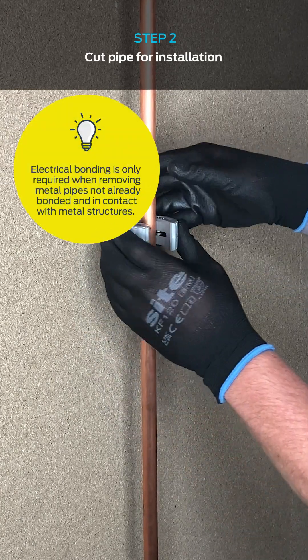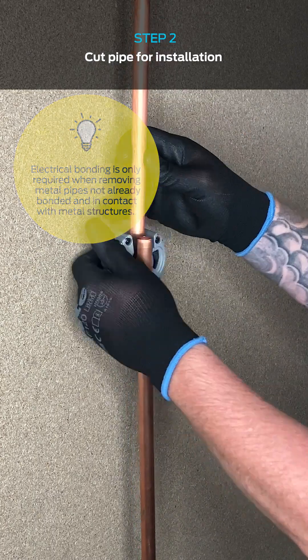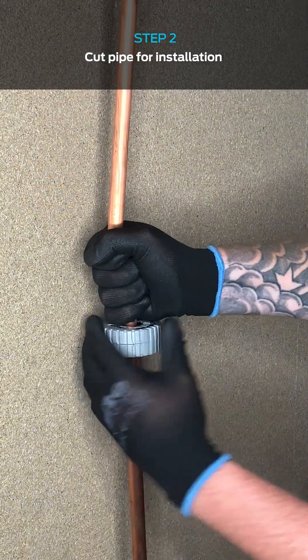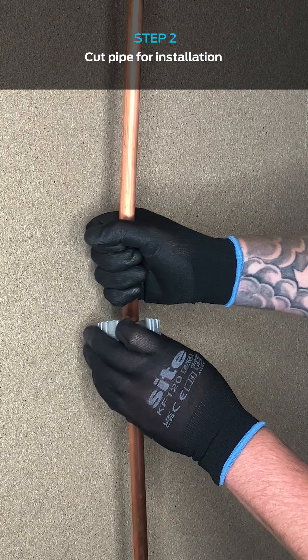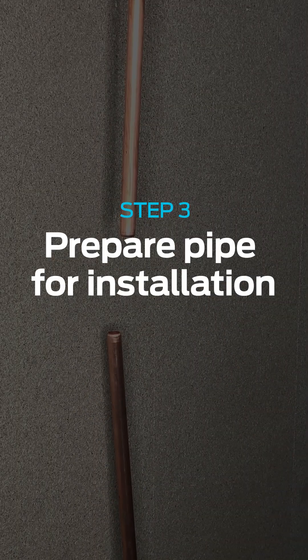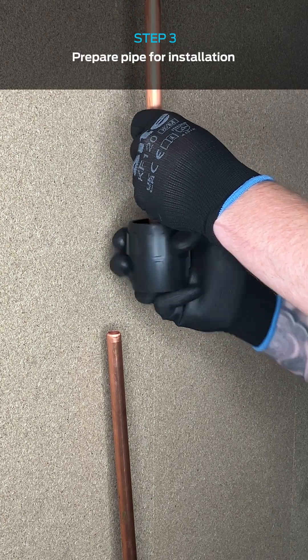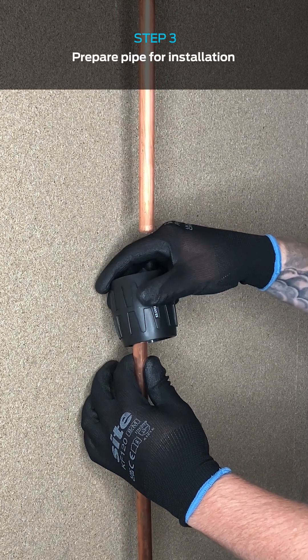There's no need for bonding on this one. The next step is to prepare the pipework for the install, removing any burrs or sharp edges that could damage the fitting during installation.